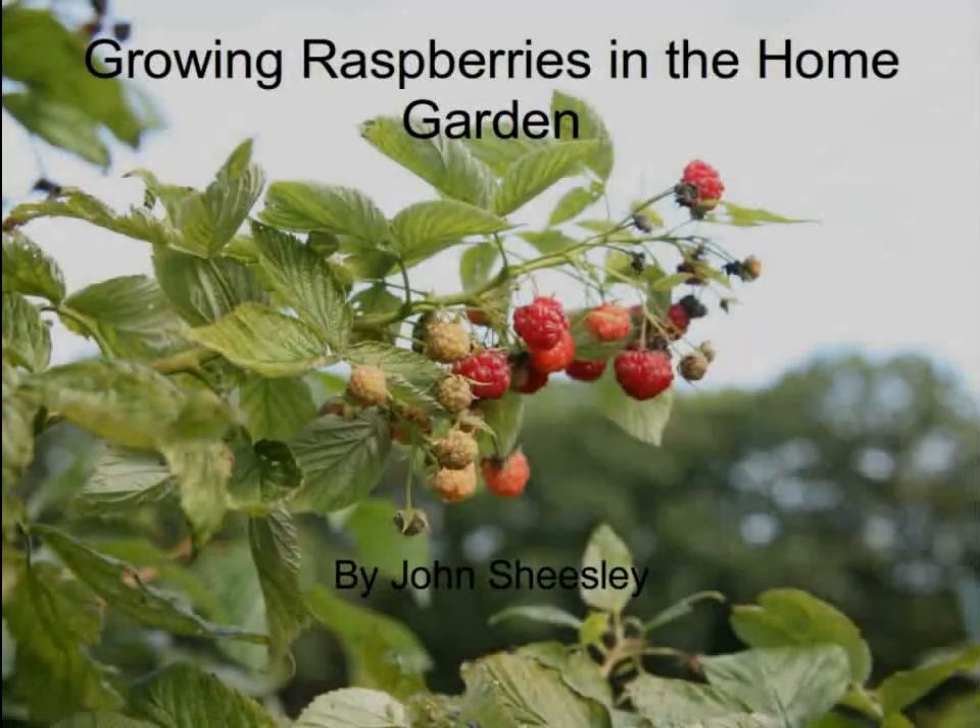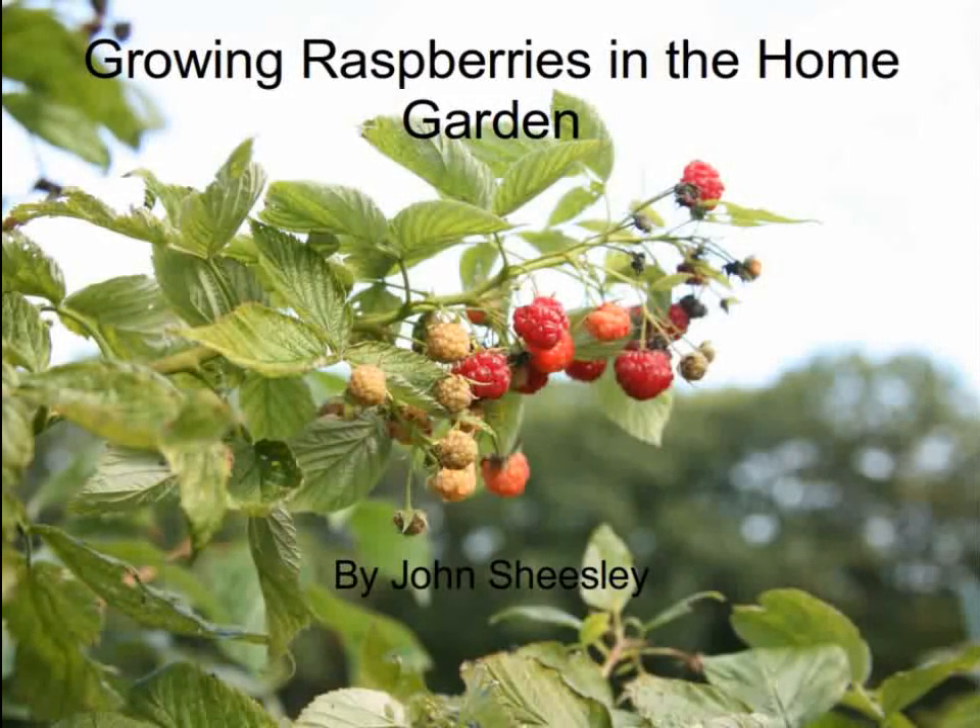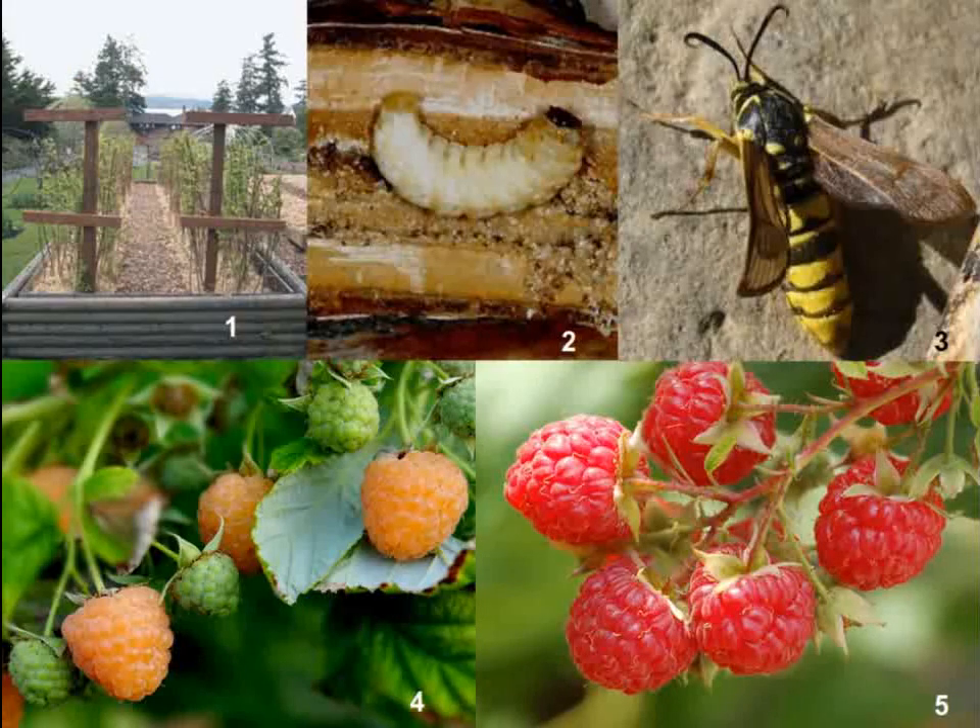Hi, my name is John Sheasley, and I'm going to talk to you about growing raspberries in a home garden setting here in Colorado. When deciding to put raspberries in the home landscape, you must first decide if you want red or golden raspberries.